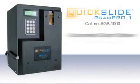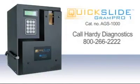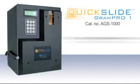For more information on the Gram Pro 1, call Hardy Diagnostics at 800-266-2222 or go to our website, hardydiagnostics.com.